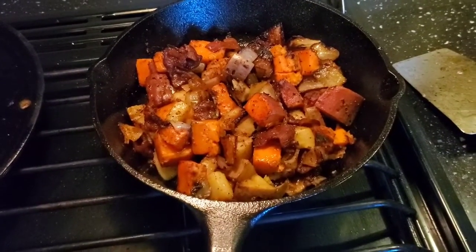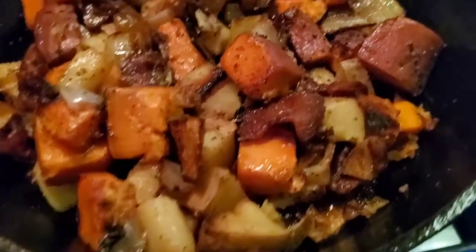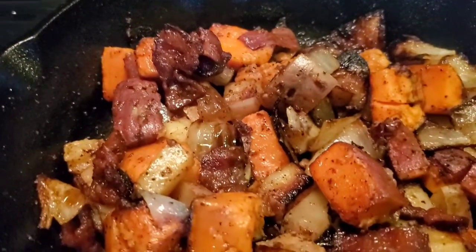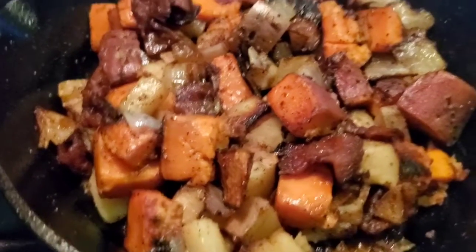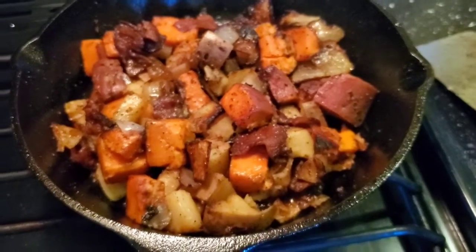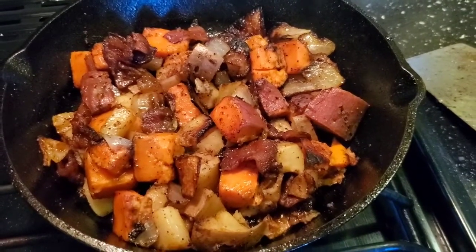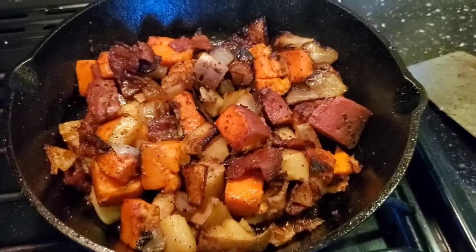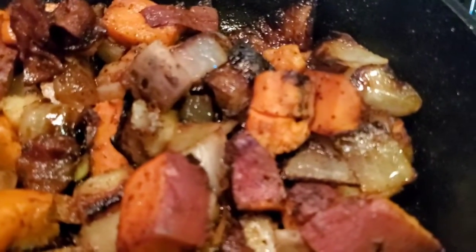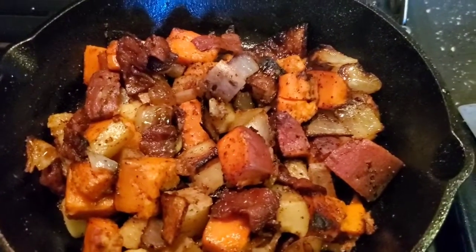They're done. Just look at how beautiful they are — the bacon nice and crisp, the potatoes all golden and good, and the onions all caramelized. If you've never tried fried sweet potatoes with bacon and onion for breakfast rather than regular potatoes, give it a try. You will be pleasantly surprised. Sweet potatoes are slightly healthier than regular potatoes. I hope you enjoy it and try this out for yourself — have a good day!